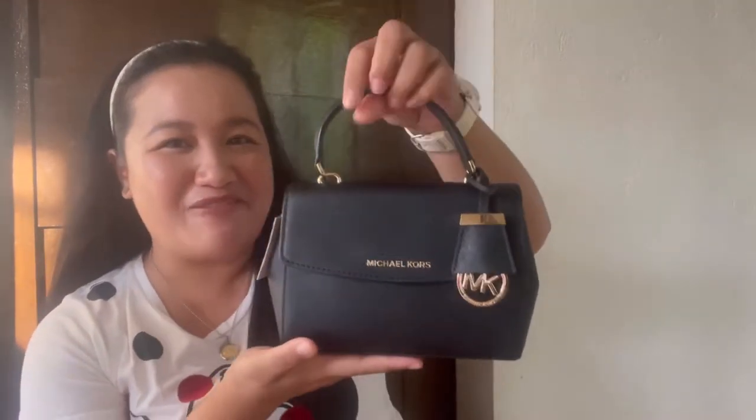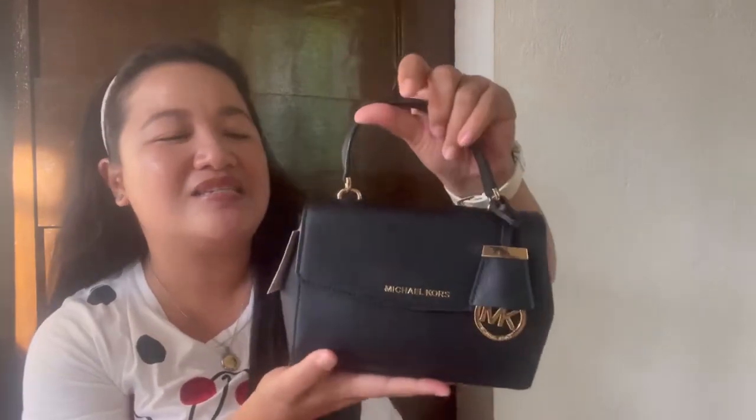Okay, without further ado, this is the bag that I'll be talking about. So this is the Michael Kors Ava. Very nice, very cute. This is just a mini bag.